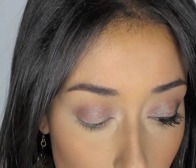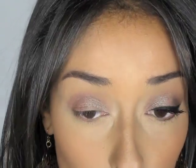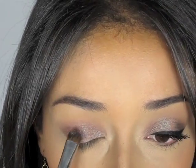Two layers of this is kind of what gave me the color that I had on my eyes before. You could definitely get away with one layer — one layer is a little more sheer. Two layers, I think, gives it the real impact of the color's effects.